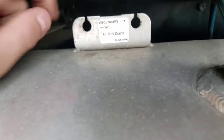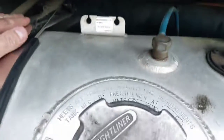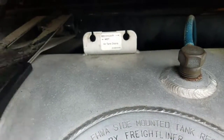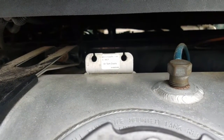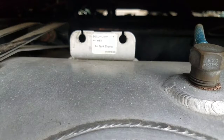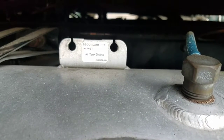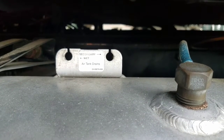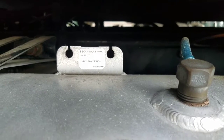On the side of the fuel tank here is your wet tanks on the forward end, secondary tanks on the back end, and the primary tank is on the other side of the truck. Your supply tank — or wet tank — is the first tank after the air compressor, the initial tank. Your primary tank is mainly for the driveline brakes, while your secondary tank is mainly for your steer brakes. So it goes from the compressor to the air dryer, and then to the primary and secondary tanks.